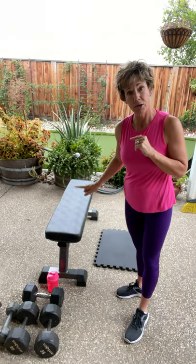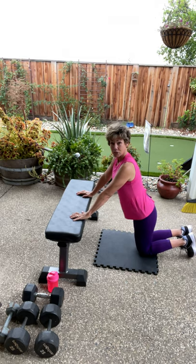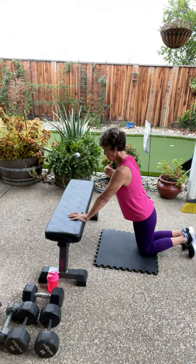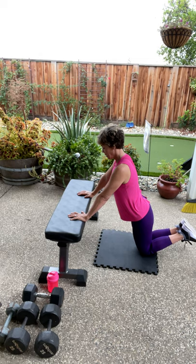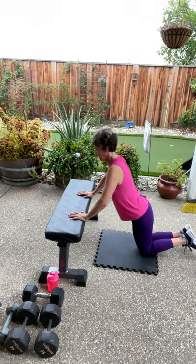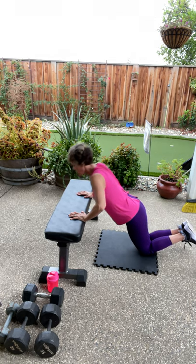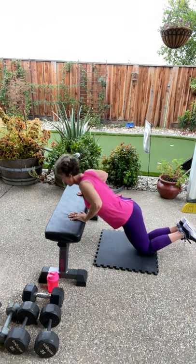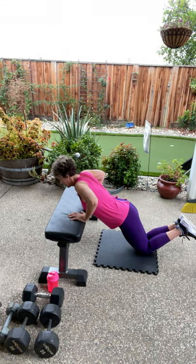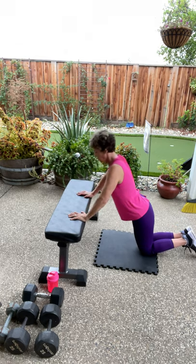Now we are actually going to use this. If you don't have a bench, you can go on the ground. Bench pushups — head, neck, spine in a straight line, chest come to the bench. Ready? Here we go. We want to keep the warm-up movements that are going to get our muscles ready for the work ahead. Only 500 more — three, two.